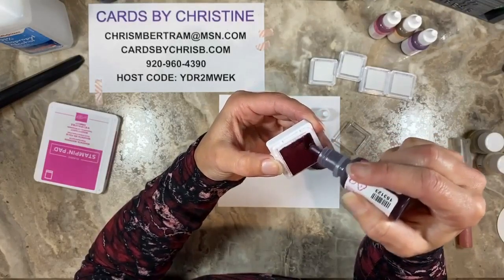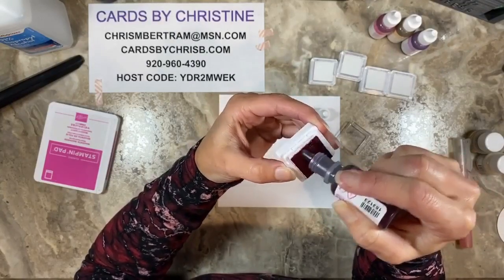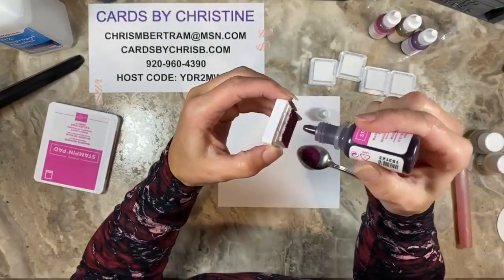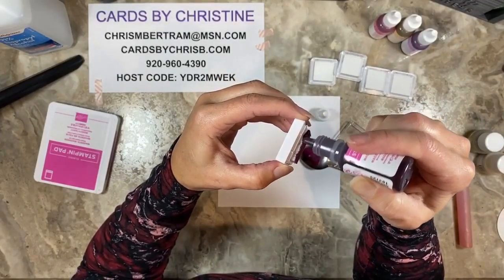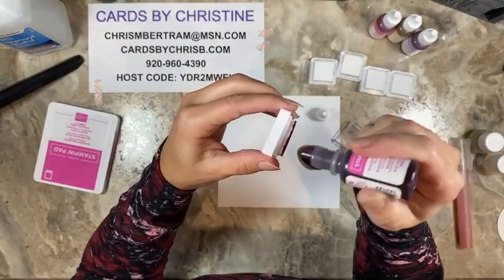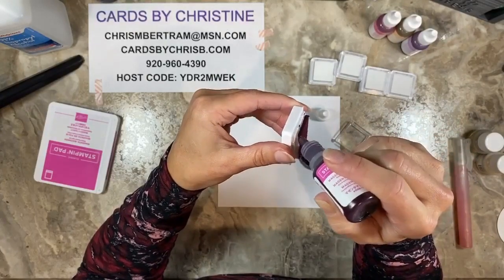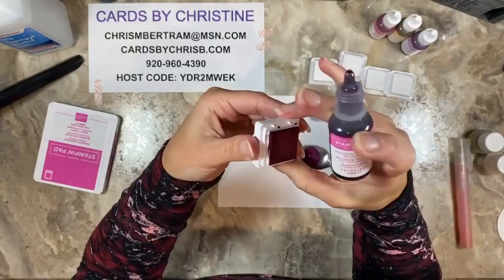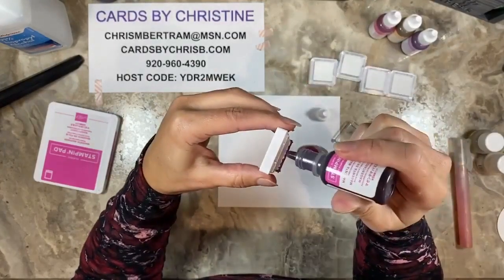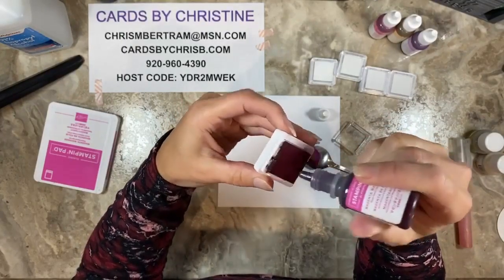I did one coat and you can see on the side that the ink hasn't saturated all the way down, so I'm doing another light coat. You're not going to be able to use this instantaneously — I'd recommend spending the time re-inking all of them and then letting them sit and soak. To help the sides get inkier faster, you can put a little ink on the sides directly. If you get it on the edge, just grab a baby wipe and clean it up.